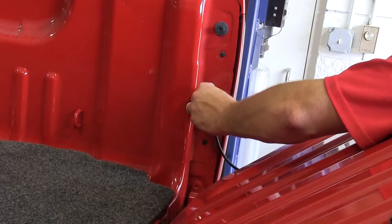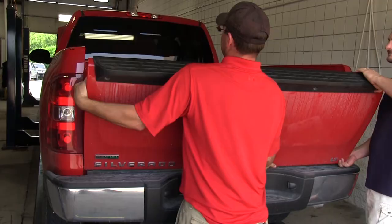Now that our Stromberg Carlson 100 Series 5th Wheel Tailgate is assembled, we can go ahead and remove the old or manufacturer's tailgate.